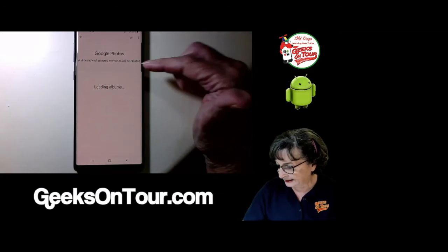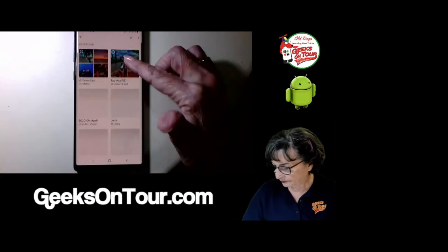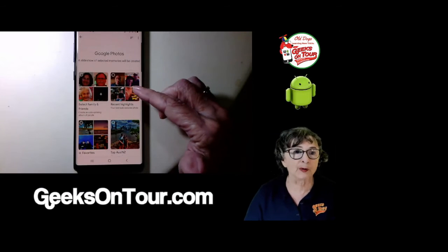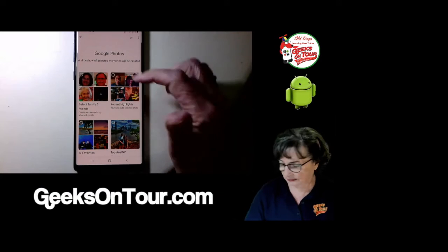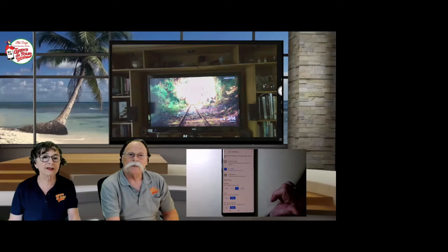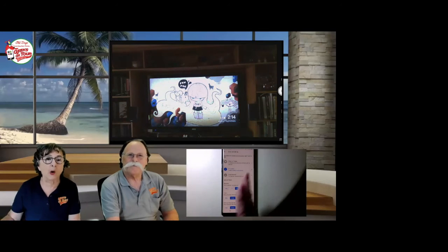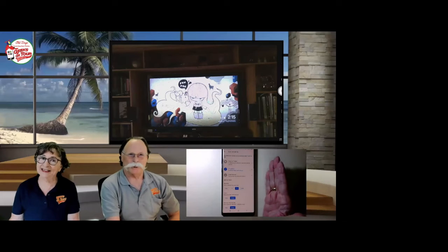To start with, I'm going to uncheck everything so I have no albums being shown. What's going on on the TV now? When I go out it says, 'Do you want to show the art gallery on the TV?' So there's still a screensaver up — it's just not our pictures anymore because I told it no albums to show. That is an art gallery, not one of our pictures.